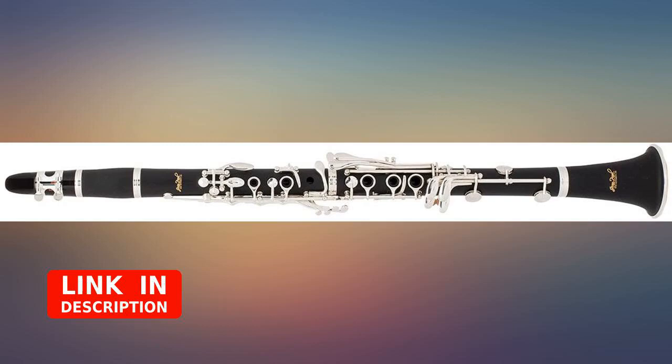I would recommend this clarinet to anyone looking for a great clarinet at a reasonable price — I would definitely buy again. I have also talked to Jean Paul customer service a couple of times and they have always been super fast and easy to talk to, and have always helped answer my questions.